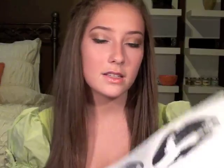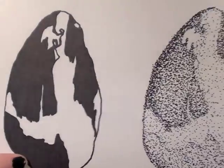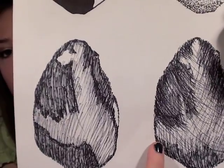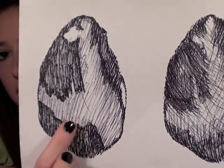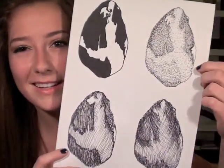This one is from freshman year, so about two years ago. It has four of the same thing — I think it was an avocado. We had to do four different drawing techniques: blocking, stippling which is all in dots and takes a long time but is my absolute favorite, cross-hatching, and hatching. These are pretty basic but I really love stippling — it's so fun to do, takes so long but it's so worth it.